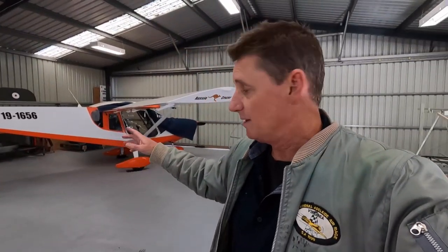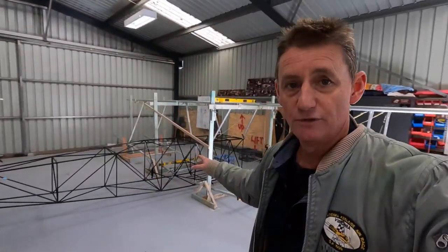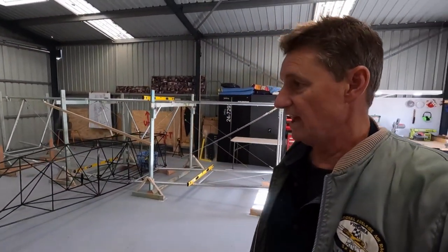If you haven't watched the build thread on that, just go back in my videos. I've got a couple of hundred videos there now, step by step, how I put the Zenith together. Now we've moved on.